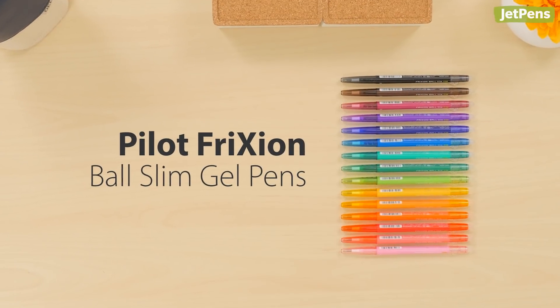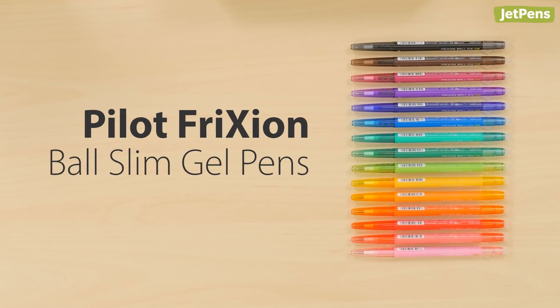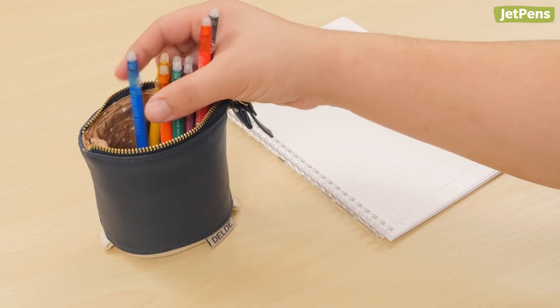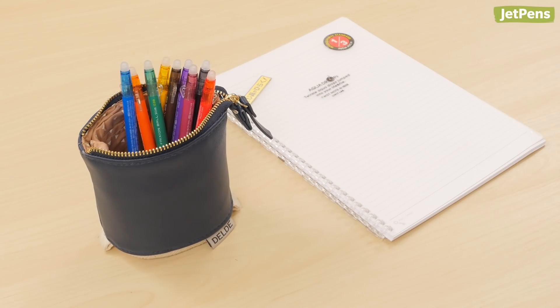The Pilot FriXion Ball Slim isn't your typical gel pen. Its ink is erasable with friction. The pen's slender profile makes it easy to throw a handful of colors into your pen case.